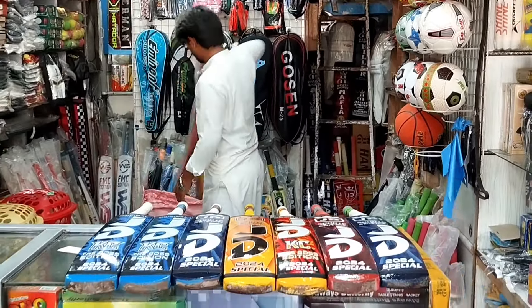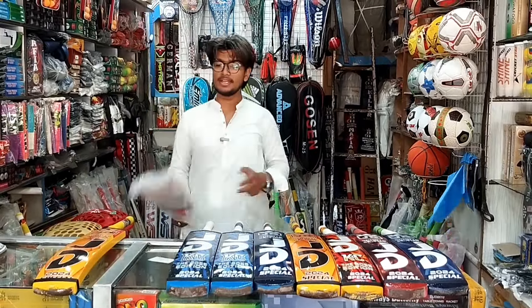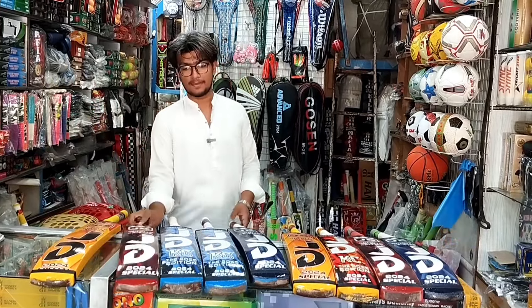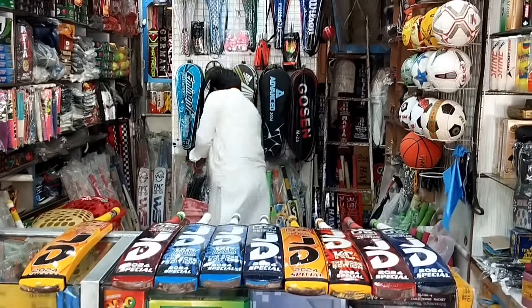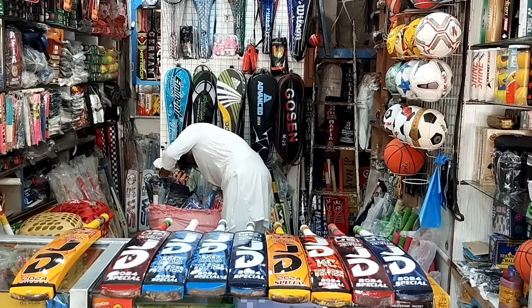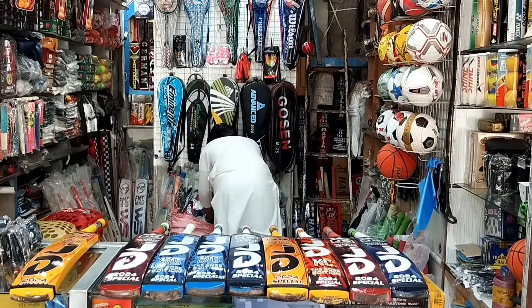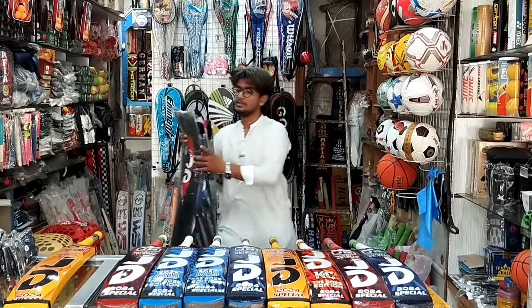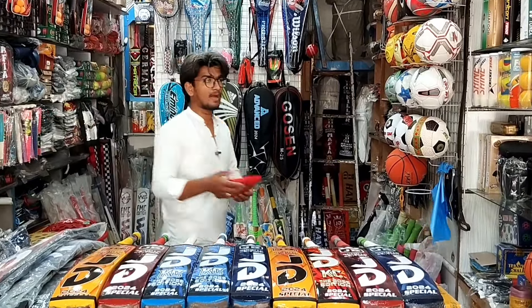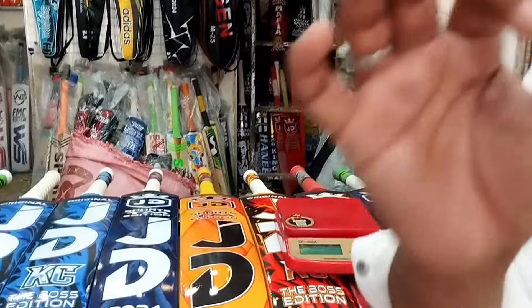Now let's talk about rates. There is only the bat, and there is also a bat, so rate and quality — we're talking about rates. The inner gloves are included, these are the gloves, this is the inner cover. This is the cover. Now let's talk about the weight — I will check the weight, but the camera is affecting the balancing for me.